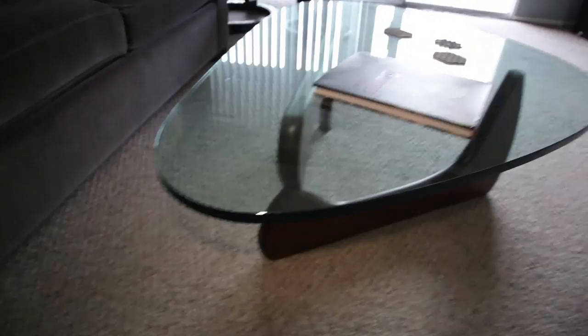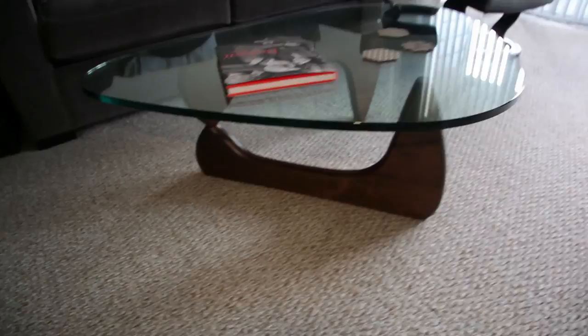This is the one in walnut with the walnut base. It also comes in an ebony black base as well as a cherry wood base, but I prefer the walnut.